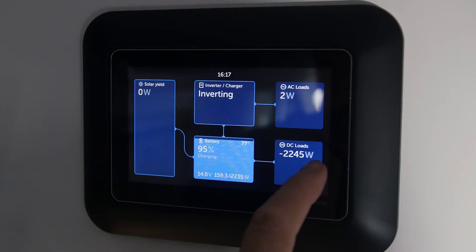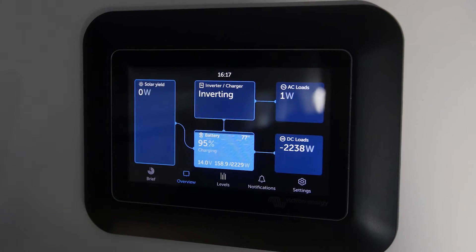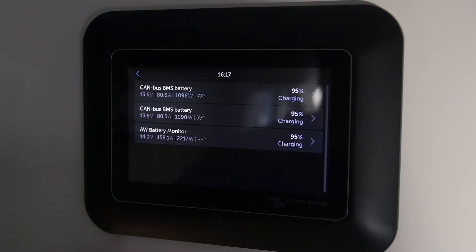Right now we're actually producing about 2200 watts, 159 amps, and that's because this van is idling with our secondary alternator, so it's producing quite a lot of energy just sitting at idle. You can actually click into these things to get some overviews, which is pretty cool.